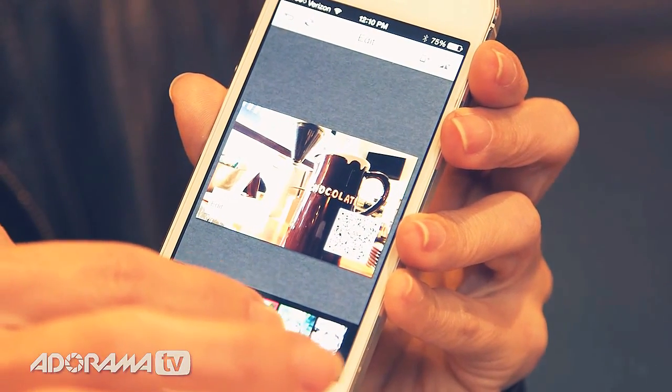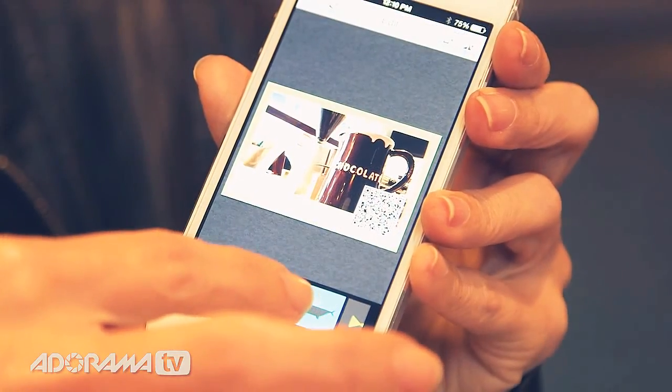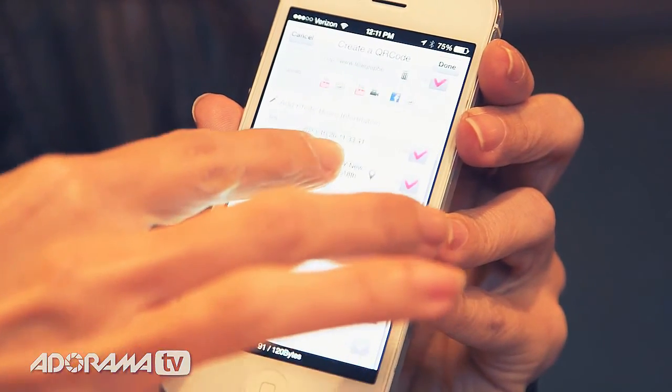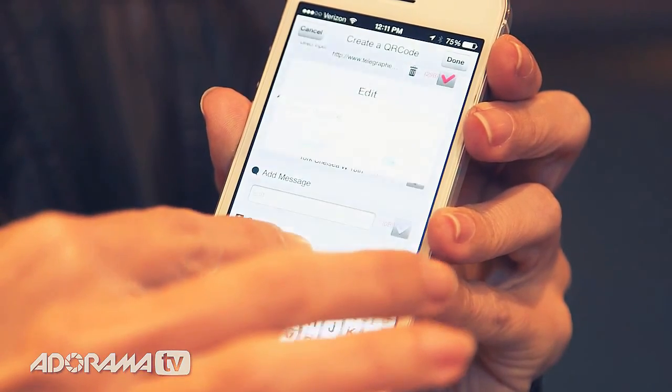Now you can actually do a bunch of things with this picture once you have the app open. You can edit it — there are Instagram filters, basically. You can choose frames. You can put a QR code on here, which is really interesting because then you can tag the picture with any kind of contact information. Say you're at a great place like this and you want to remember the address or where it was and what it looked like — take a quick shot, fill in the QR code information with the website, the address, anything like that, and it will remember it in the QR code. Then when you print your picture, you can just scan that code later and go back to get all the information. It's really easy and fun.